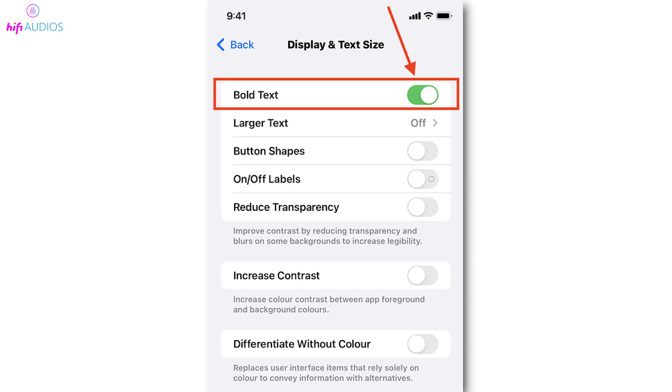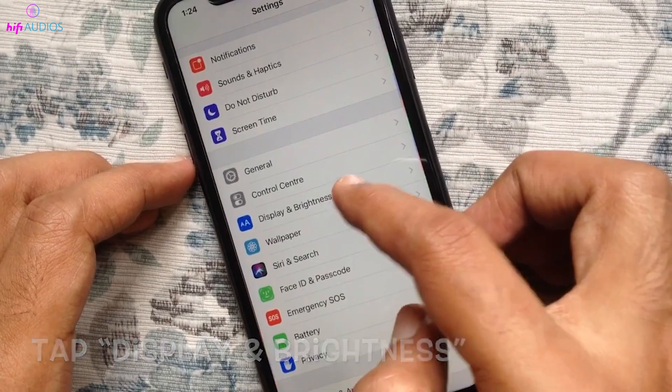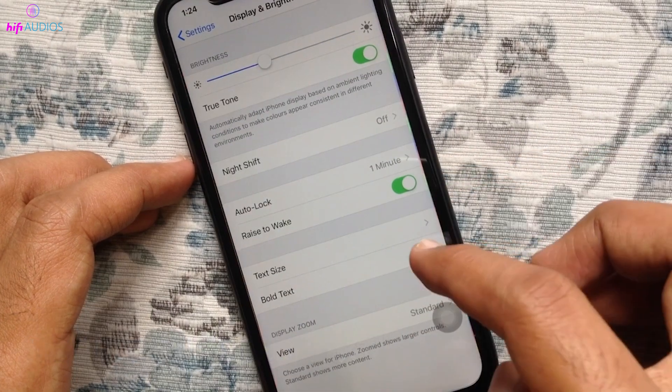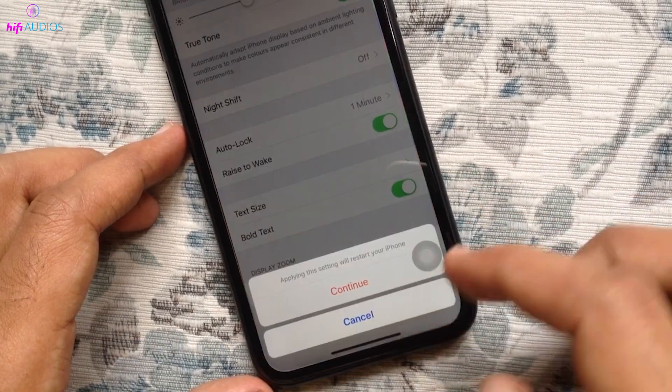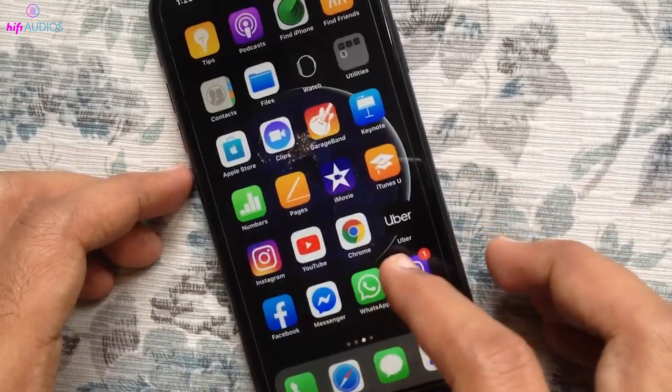A quick tip for troubleshooting: sometimes changing the text to bold in your settings can refresh your screen. To try this, go to Settings, then Display & Brightness, and toggle the text to bold. This may force the screen to restart, which isn't a shutdown, but it could help in some situations.